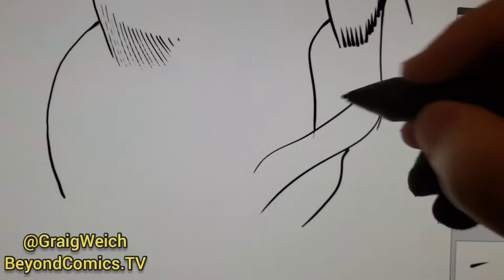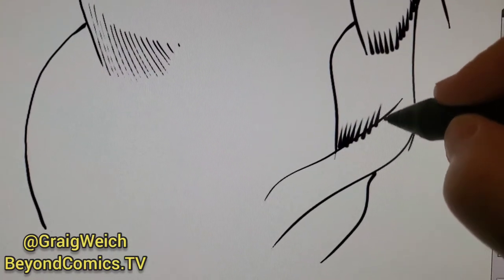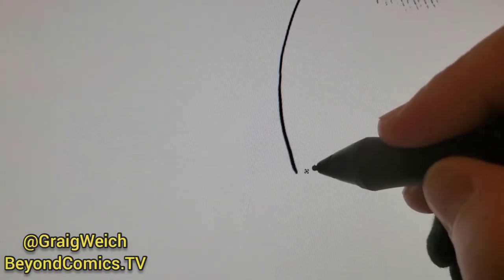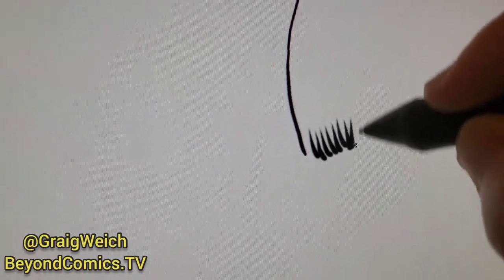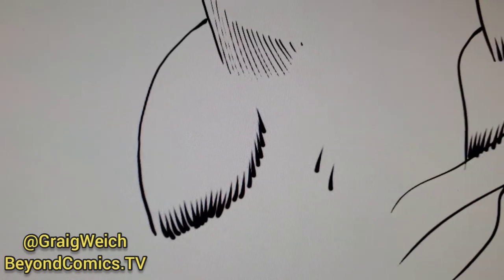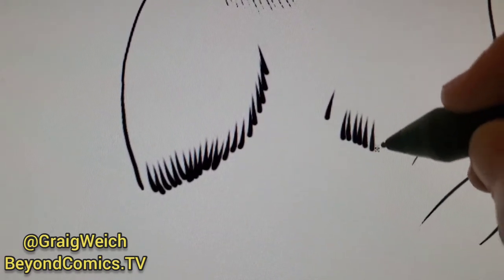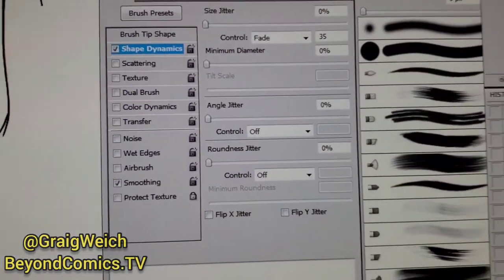That gives you some really nice feathering. It's limited because you can't go past that size unless you change it in the settings, but look — everything is going to have a really nice, neat feathered look. You could even go the other way, but you're limited by that size. If you try to go more, you can't. But if you're trying to get some nice feathering done, this is terrific.